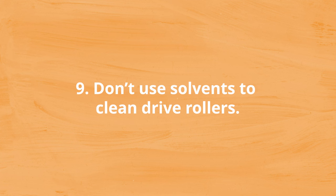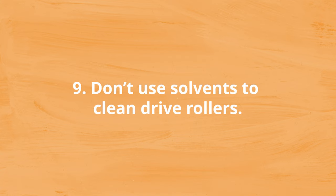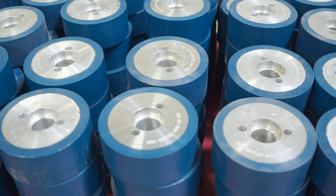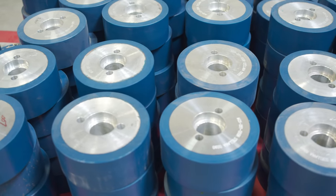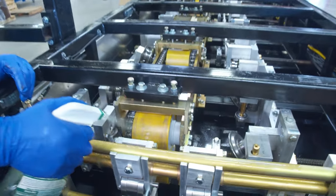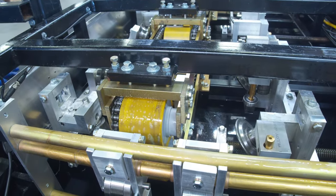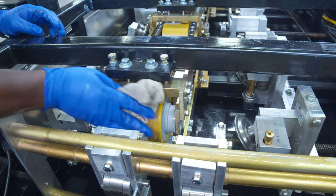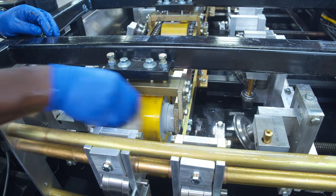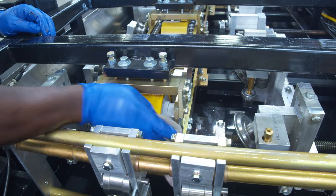Number nine: don't use solvents to clean drive rollers. Some portable roll-forming machines have polyurethane drive rollers. Chemicals and solvents can damage the polyurethane, so only use soap, water, or a citrus-based degreaser and a Scotch-Brite pad to clean your drive rollers. Your machine manual has a list of recommended lubricants and fluids to use when maintaining your portable roll-forming machine, or you can ask our service department.